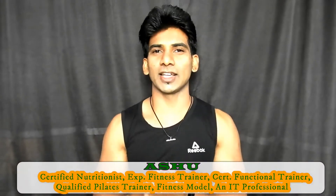Hi friends, welcome to Ashwasan Fitness. This is your Ashu signing in. I'm back with the cooking series.